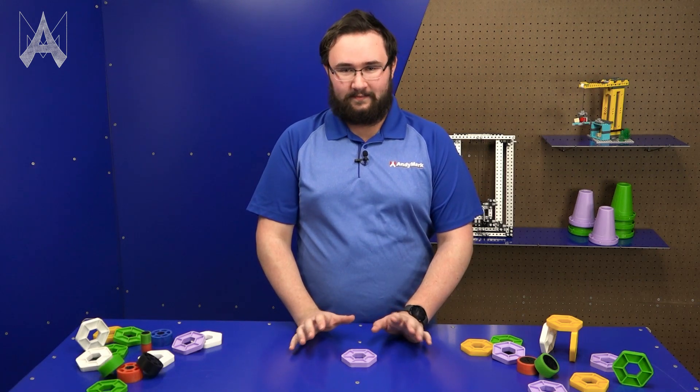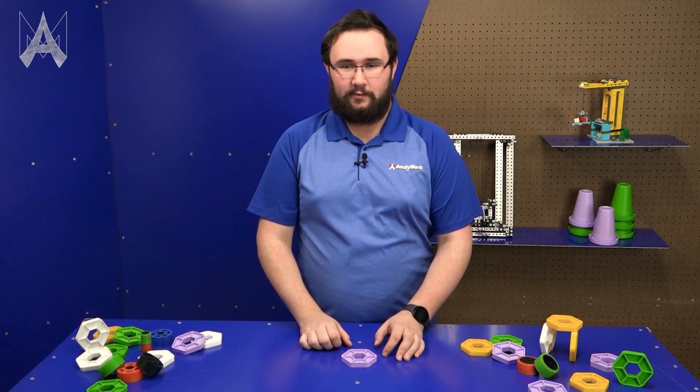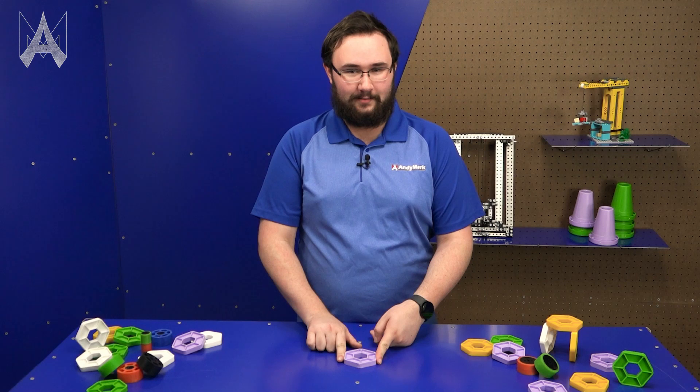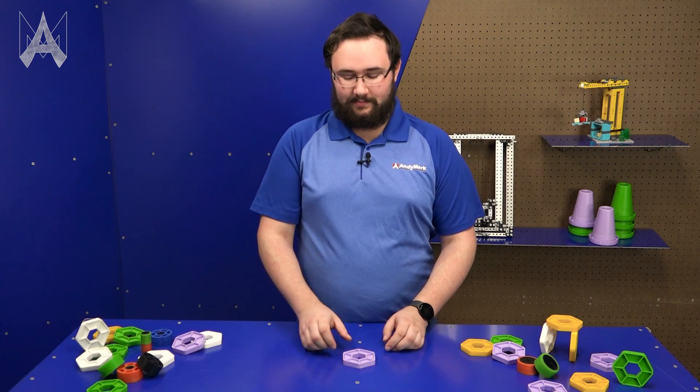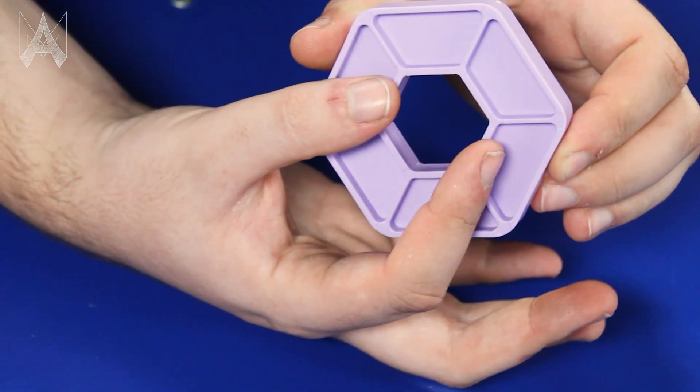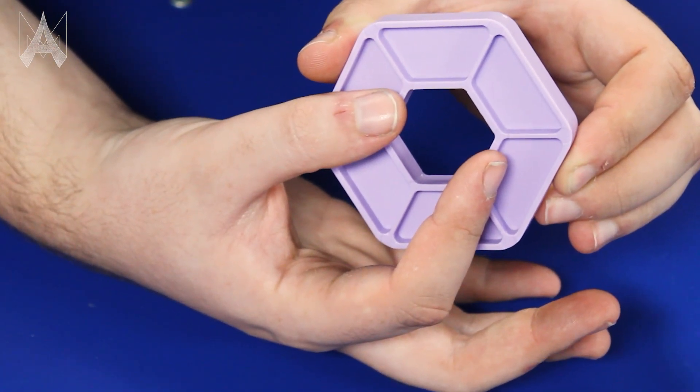The pixel also has a couple of features that make it easier to pick up. For instance, it is hexagonal, which means it's super easy to orient or position inside your robot once you've collected it. Additionally, the pixel has a center hole, which really opens up your options when it comes to collecting, scoring, or holding onto one of these pixels.